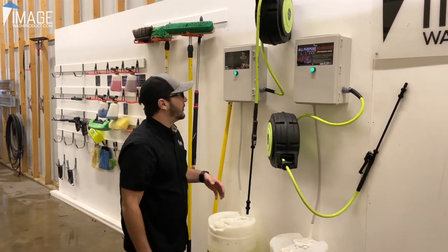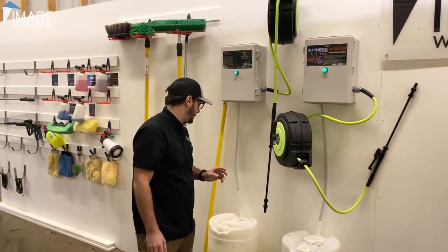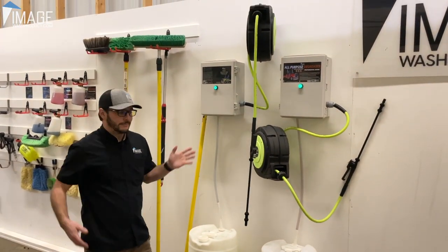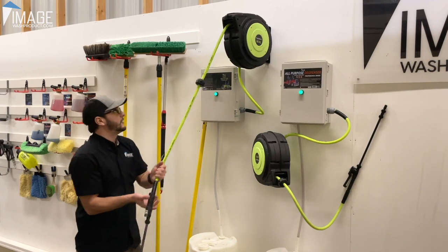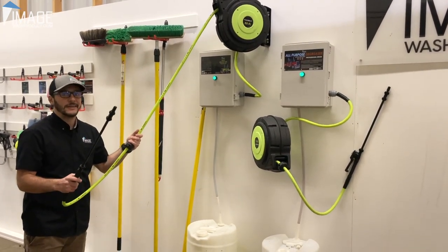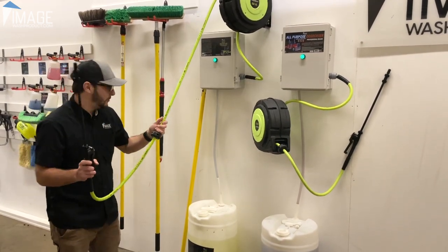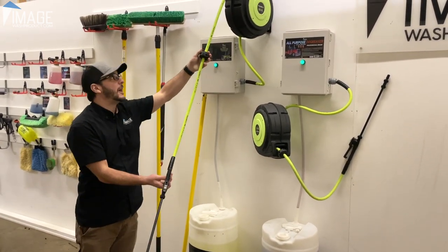You can run a variety of our chemicals through here. And we found that it is tenfold more efficient — I don't know how else to say it. That is nice. I am so happy to never use a pump-up sprayer again for bug remover or degreaser unless I'm absolutely forced to.